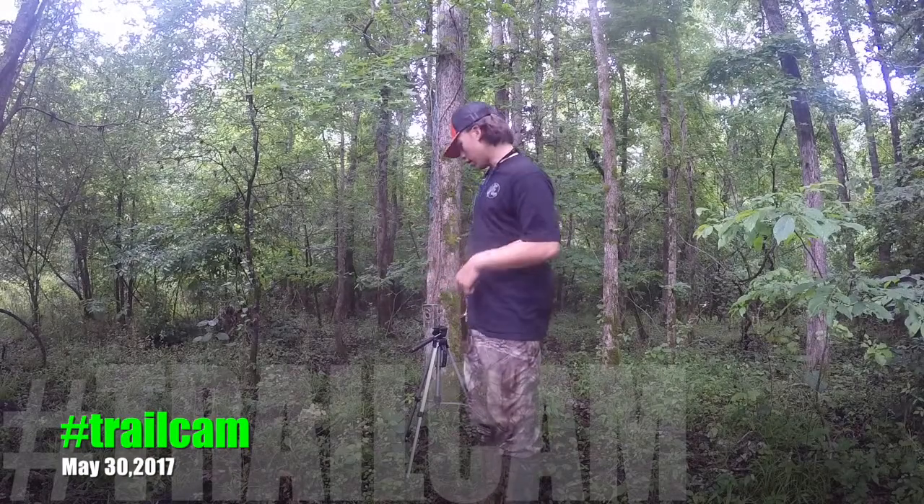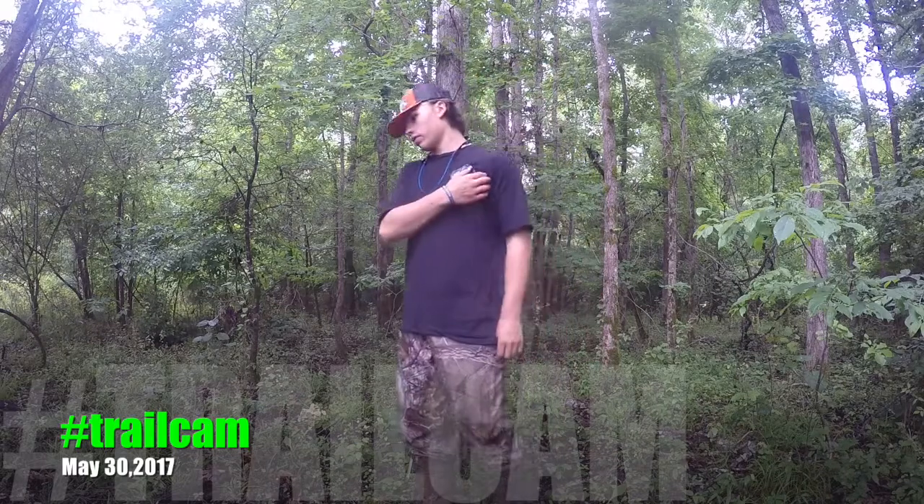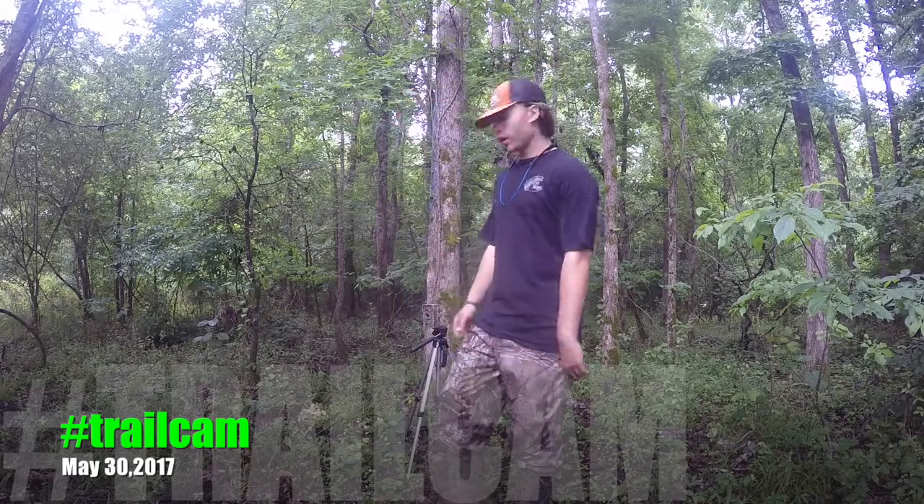Hey guys, so I got all the ants cleaned out of the camera and I'm about to put it up over this salt block — or what was the salt block. They have literally torn it up. But here's a quick tip.